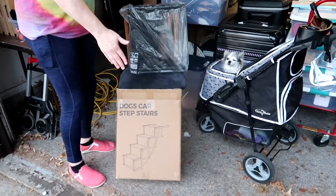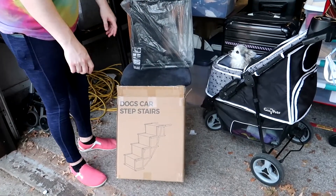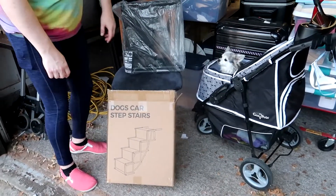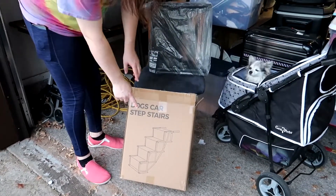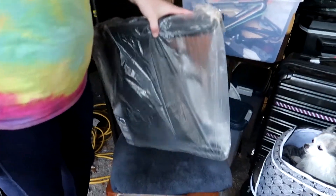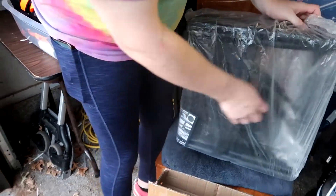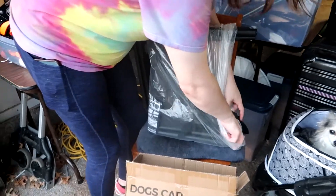Hello there! I got these dog car steps stairs from a seller on Amazon to try out — they sent this to me for review. So Lisa, go ahead and open up the packaging. This is how it comes, very light in the box. I see a little thing of information in there too.